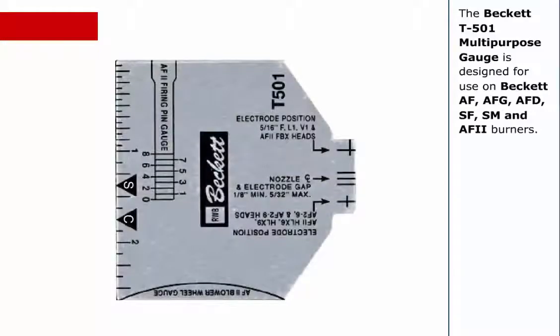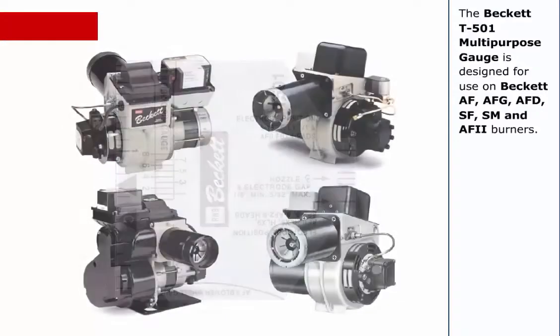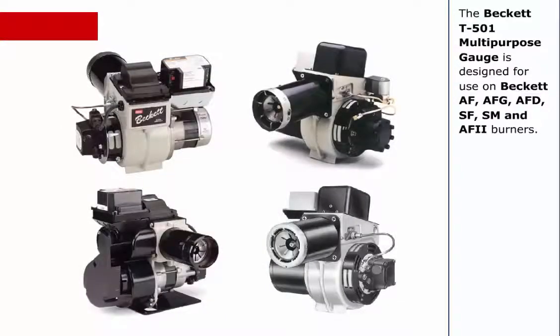The Beckett T501 multi-purpose gauge is designed for use on Beckett AF, AFG, AFD, SF, SM, and AF2 burners.